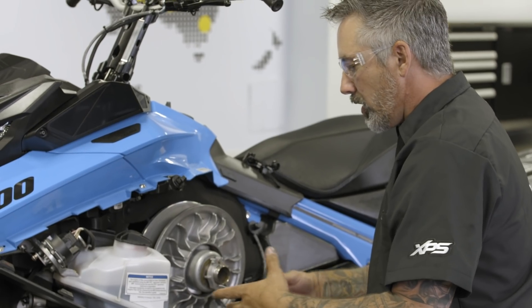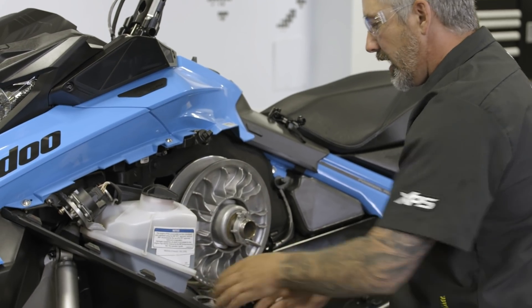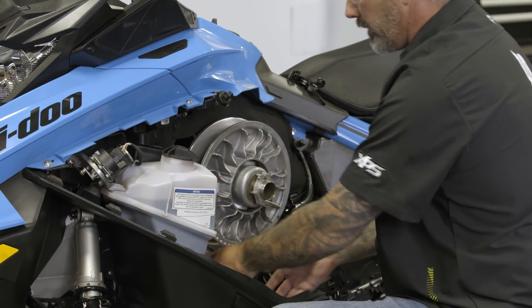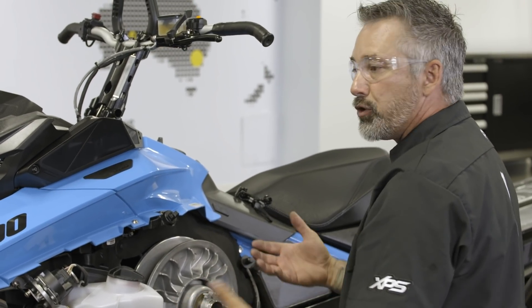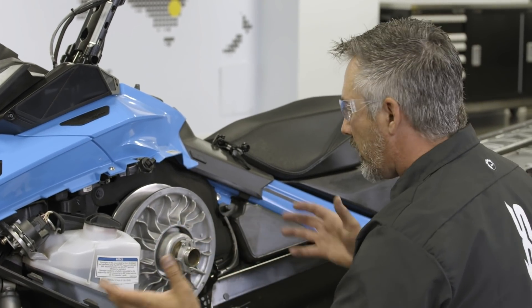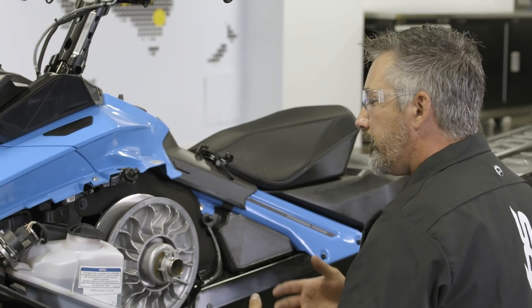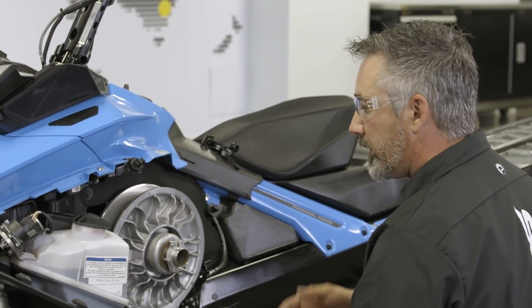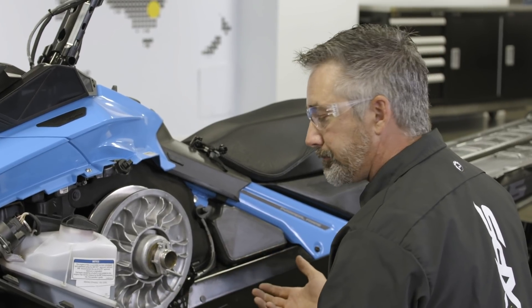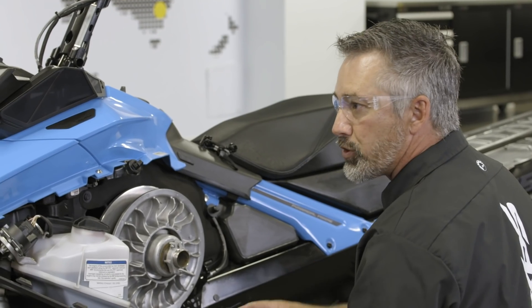Once in the CVT, I'll verify that everything's nice and tight. I'll grab the primary clutch and move it up and down — this will tell me if there's a broken motor mount in the engine compartment. If everything's good, I'll take a look at body panels, because sometimes you can hit something without even realizing it. If you start having belt slippage or blowing belts, verify for broken body panels. Belt slippage in your CVT system leads to premature belt wear. The biggest enemies are snow intrusion and oil on the clutches.